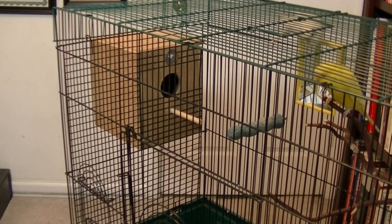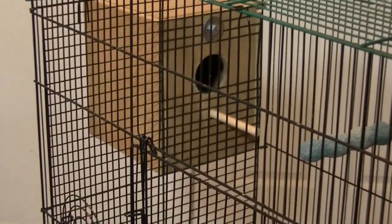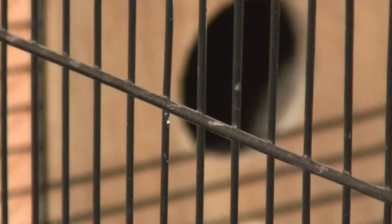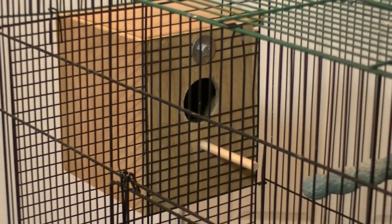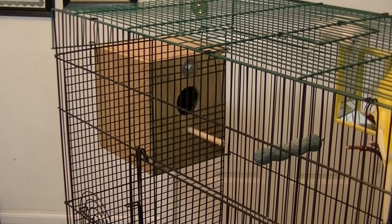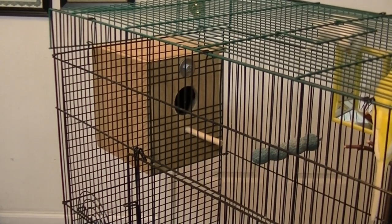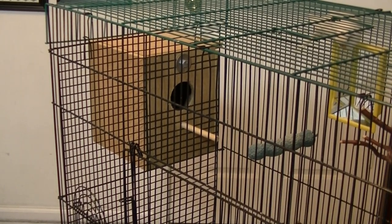Another thing you'll want to provide your breeding pair is a nest box — a place for them to lay eggs and care for their young. I do have a video on this channel on how to install this particular nest box. I suggest putting pine shavings inside for nesting material, though it's not required — don't be alarmed if your hen removes those shavings, as some pairs don't like extra material in the nest box. Just make sure the box has a concave area in the middle where the eggs will stay and not roll around.